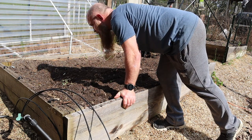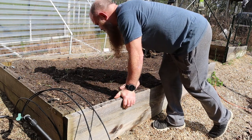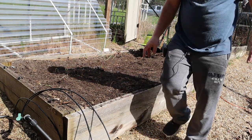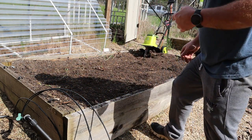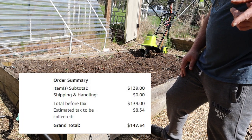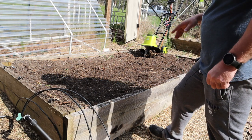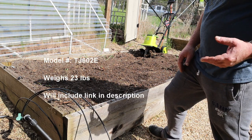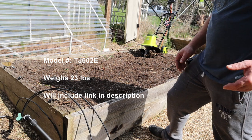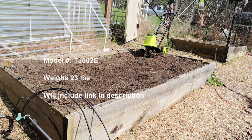I'm impressed. Some prices are jacked up because of coronavirus, but I believe with shipping this was a little over a hundred dollars. I'll get that information together and also get the actual weight — I think it's around 18 or 12 pounds or something like that. It doesn't feel very heavy, but I'll get some more specs and put them up in the video.